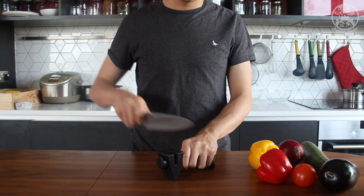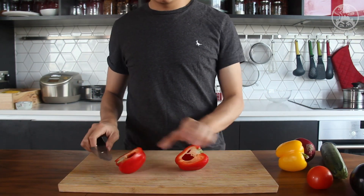Sharpening your knife is important before you cut anything. Cut a red bell pepper into half and clean the seed pod.